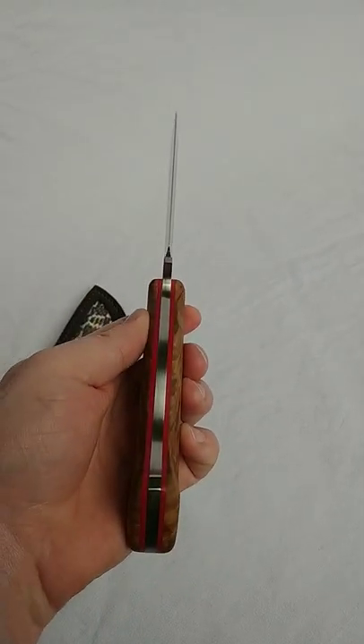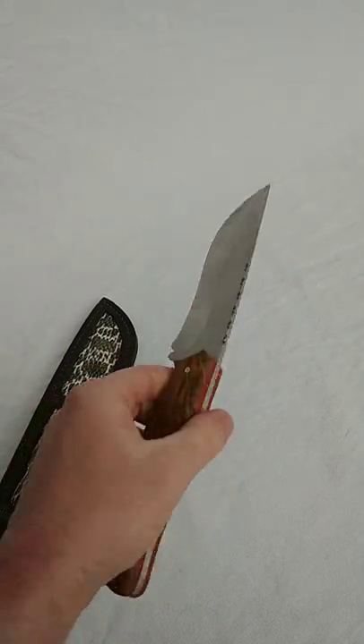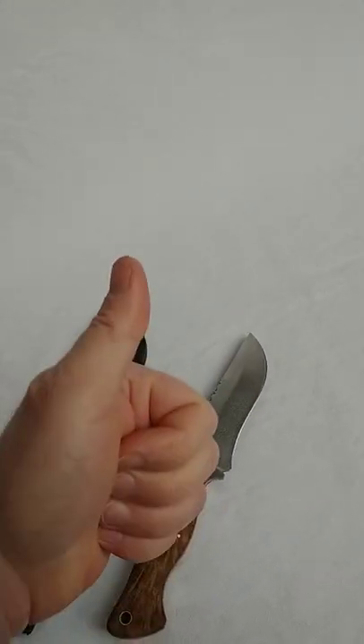So hope you guys like it — you see it's nice and straight like that. Good luck with whatever you're working on, I'll talk to you guys later.